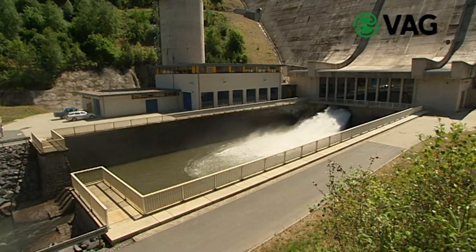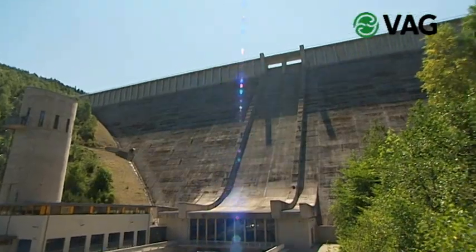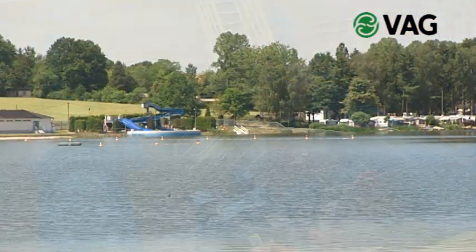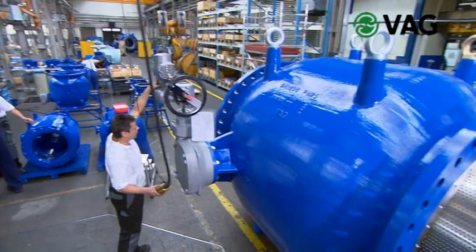Ricoh plunger valves are suitable for many different applications: as bottom outlet valves in a dam, as flow control valves or pipe burst safety devices, as pressure and level control valves, and also as purging or draining valves.